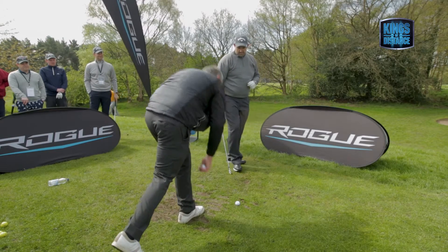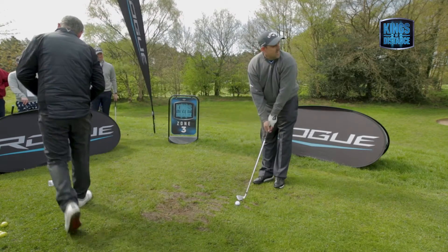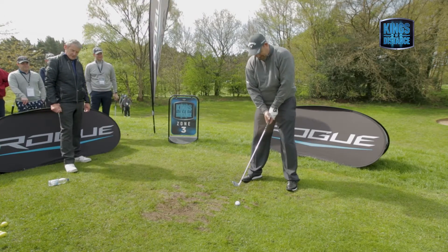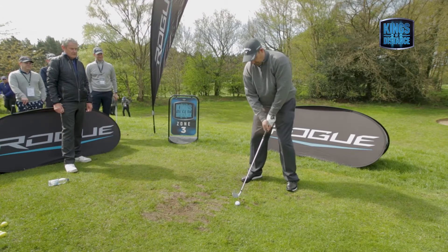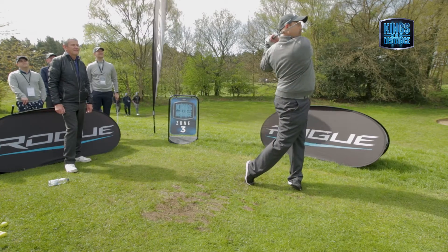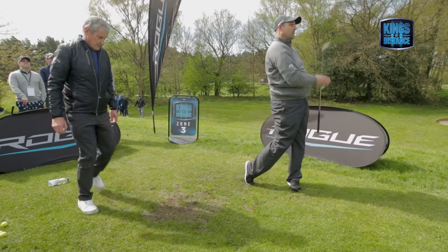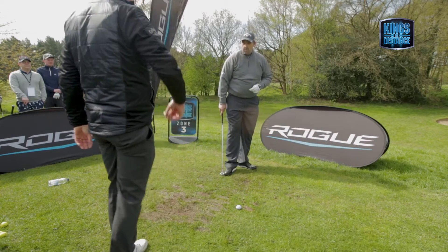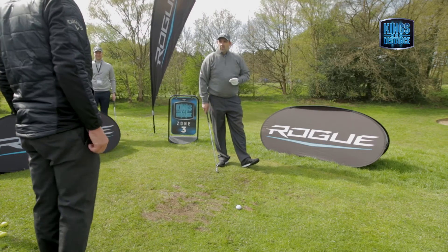What handicap is that? It looks better than 15 — the swing looks better than 15. I know it is. Well, genuinely you can see, if you said put a number out, I'd say certainly single figures.